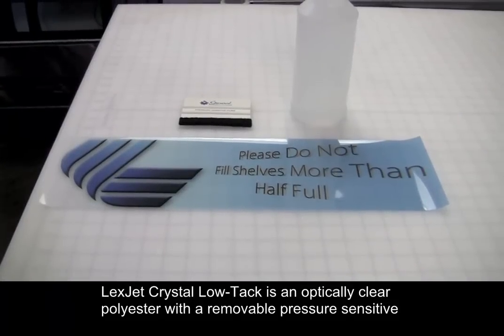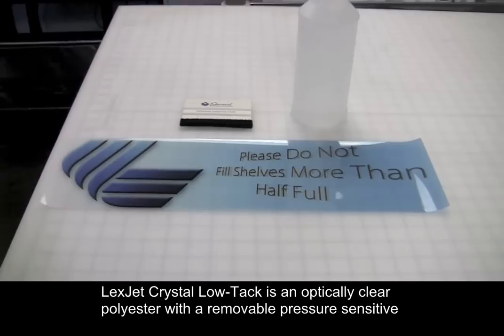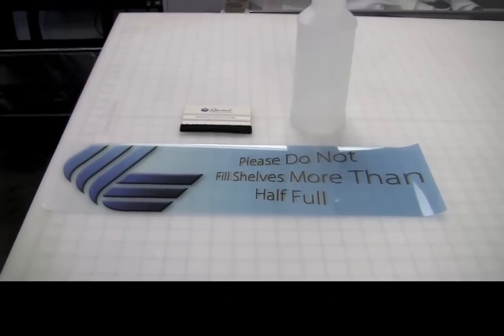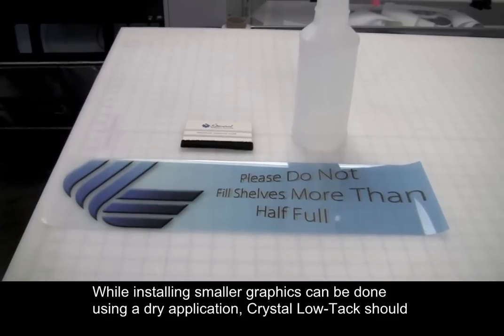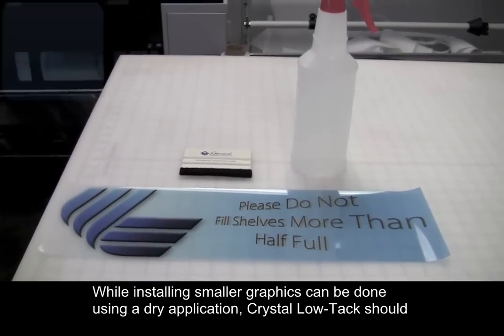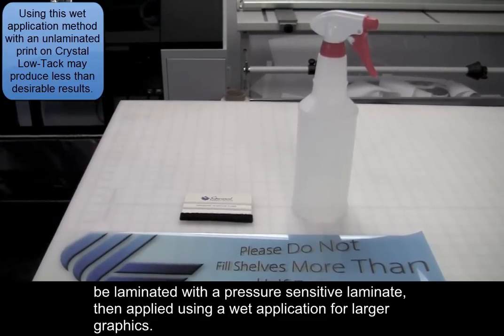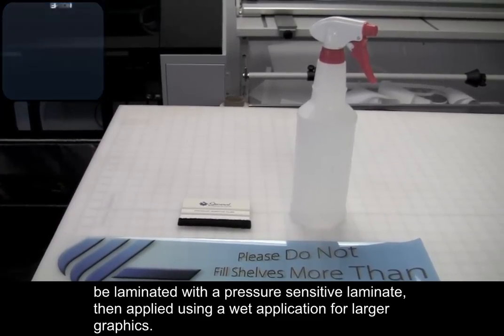LexCheck Crystal Lotak is an optically clear polyester with a removable, pressure-sensitive adhesive that is an ideal solution for window graphics. While installing smaller graphics can be done using a dry application, Crystal Lotak should be laminated with a pressure-sensitive laminate, then applied using a wet application for larger graphics.